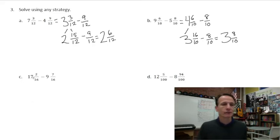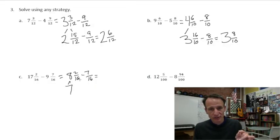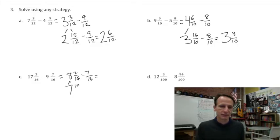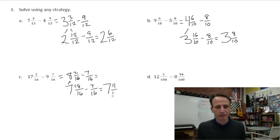Seventeen minus nine is how we start off this one. Nine plus what is seventeen? Eight. So eight, and then just rewrite the fractions as they are: two sixteenths minus seven sixteenths. Now with those eight cakes, we set seven aside. That eighth cake we think of as sixteen sixteenths, and with the two sixteenths already present, that's eighteen sixteenths. Now we can subtract seven sixteenths: those seven cakes stay as they are, and eighteen sixteenths minus seven sixteenths leaves eleven sixteenths.